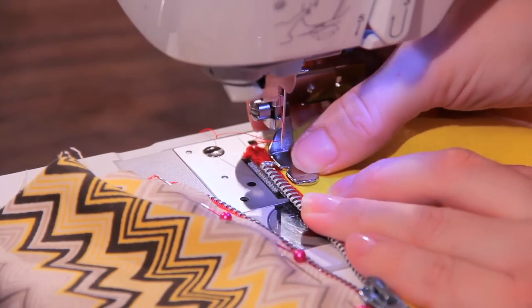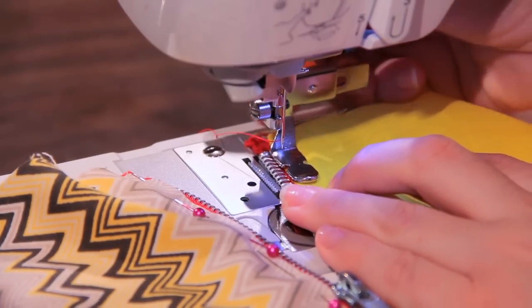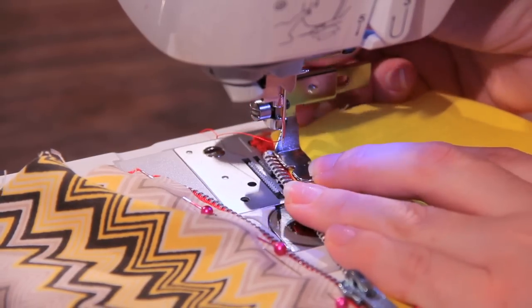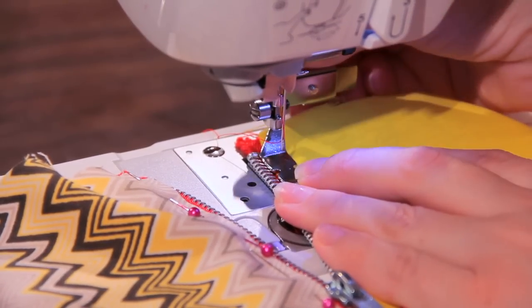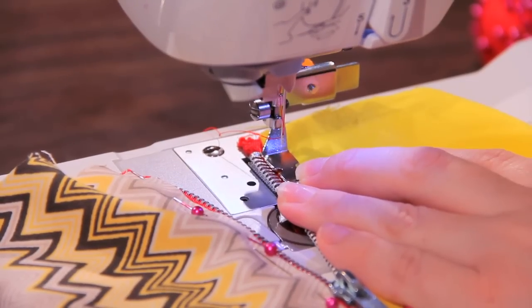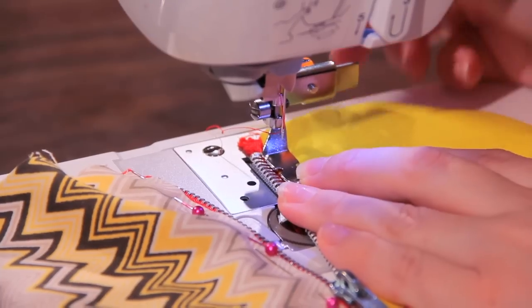We have the cut-out and that's where I want my needle in between, but I want to line the zipper up against the inside of this foot. I want to adjust it so that the needle is right on the inside of the cut-out — right there, yeah that looks good. Make sure my fabric is underneath where it needs to be.